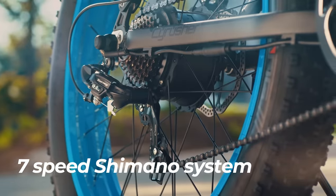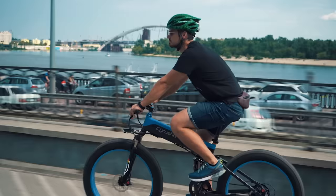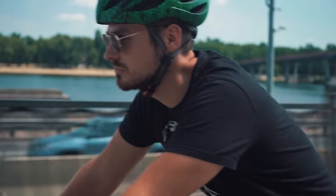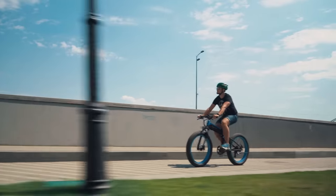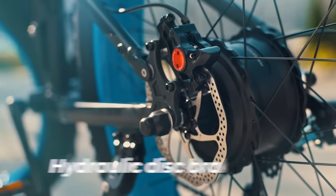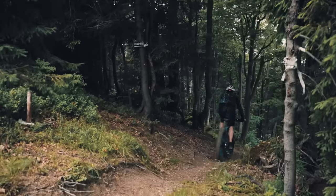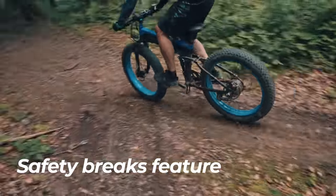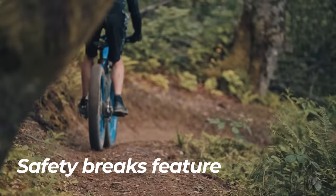A seven-speed Shimano gear shifting system makes it smooth and easy to ride in pedal-only mode without the motor involved. The XF690 is equipped with hydraulic disc brakes that help you tackle different terrains. A safety brake feature switches off the motor each time you press the brake lever.